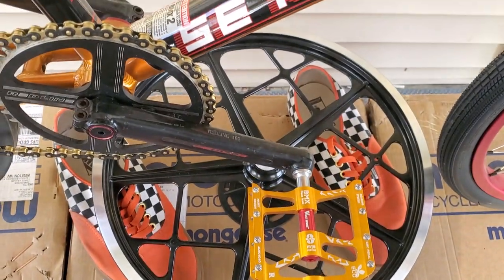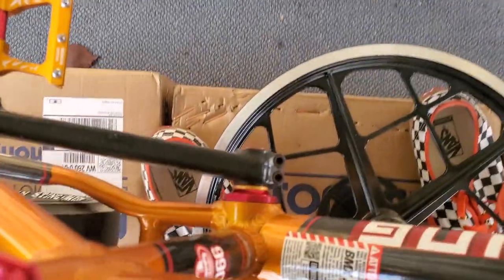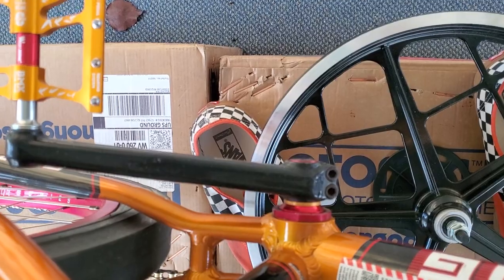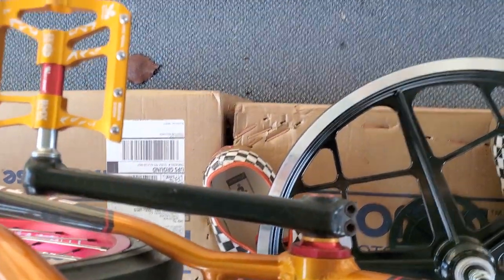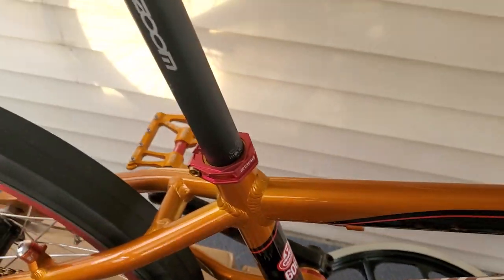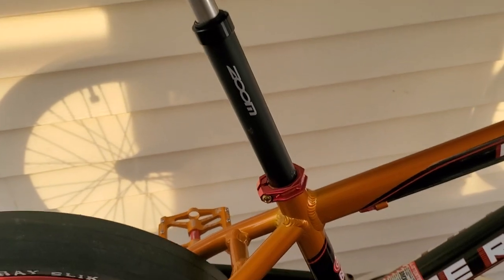Another cool thing I got on here is an Eastern Bikes red bottom bracket, and it is really cool. Suspension Zoom suspension seat post, 27.2 seat post.